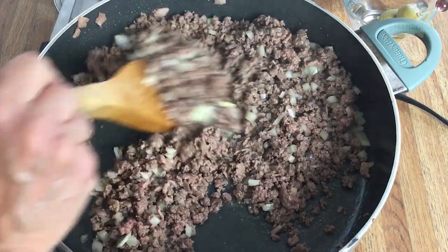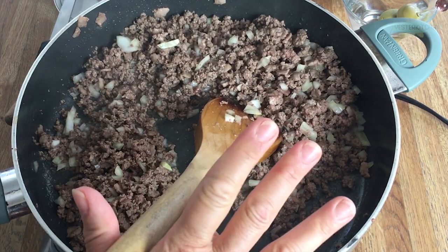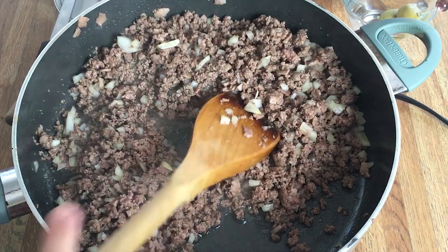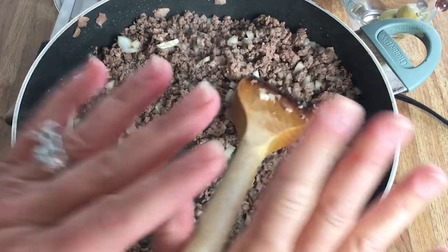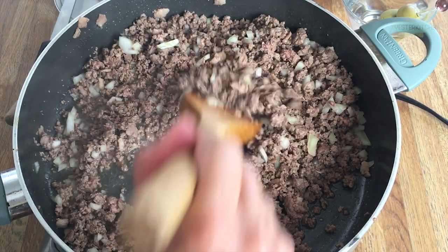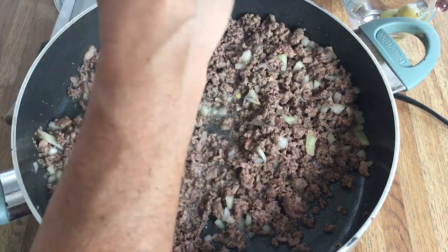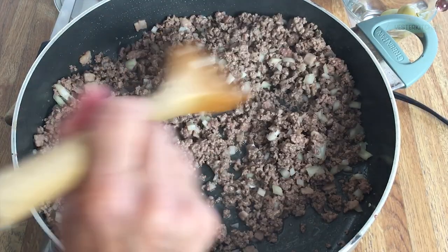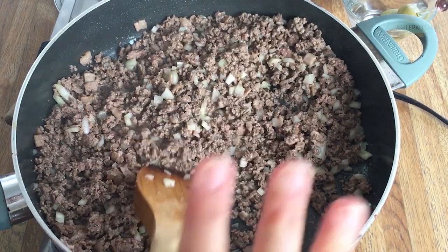And it tastes great. It has all the flavors of beef stroganoff. By the way, this really isn't beef stroganoff — this is beef stroganoff-inspired. If you want to know real beef stroganoff and how that came about and all the stories behind it, I've got you covered with a fabulous beef stroganoff recipe and all the history. But for right now let's let these onions cook down and I'll be right back.